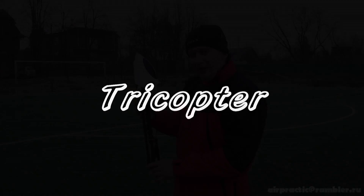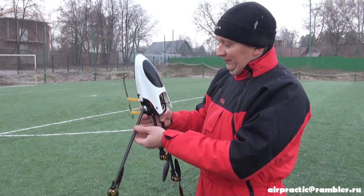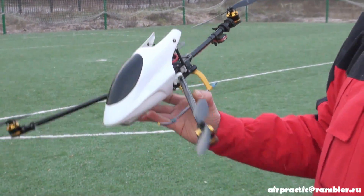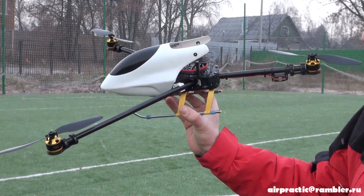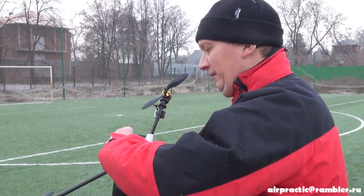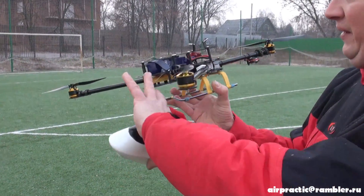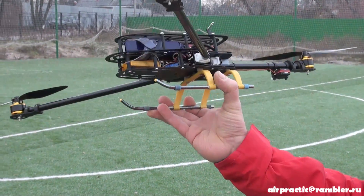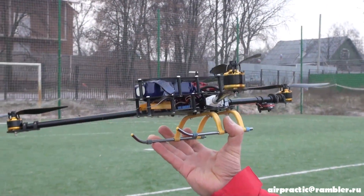Hi guys, this is my tri-copter — I made it myself. This tri-copter has two frames: one very hard frame, and three plates for electronics. It's very lightweight; the entire tri-copter frame weighs 285 grams without electronics.